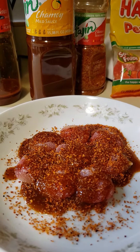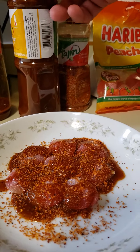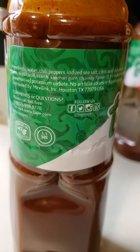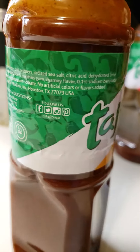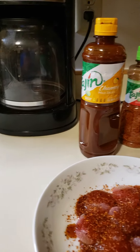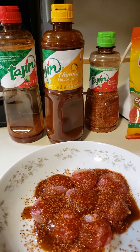If anybody knows Chamoy, it's like a fruit sauce — I think it's more tamarind than anything else. The ingredients start with water, chili peppers, potassium sorbate, xanthan gum, sea salt, citric acid, dehydrated lime. This is good stuff. You gotta love Tajin — the Tajin classic I think is just a liquid variant of the powder. I love them all.